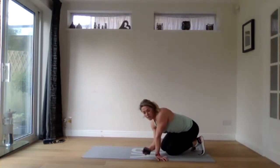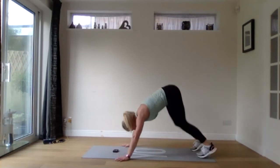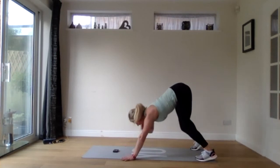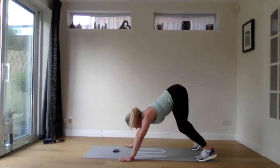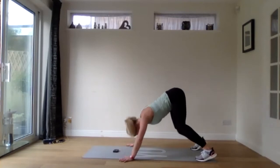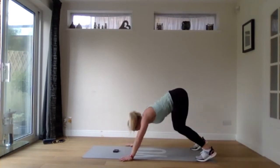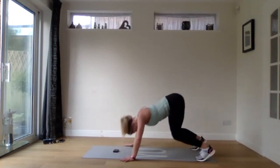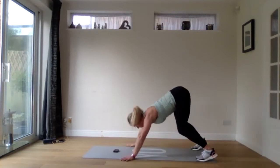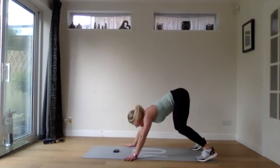Now we're on our last variation of the press ups — those Hindu ones with the shoulder taps. Going in three, two, and one. If you can, try these: touching the head to the floor, tapping your shoulders. If not, just do press ups and then tap your shoulders. These aren't as bad as they look as long as you've got reasonable mobility in your hamstrings. You get a little rest when you're tapping your shoulders. 15 seconds — couple more reps. Our shoulders should be feeling it now. Three, two, and one.